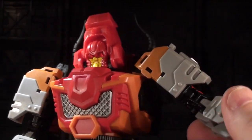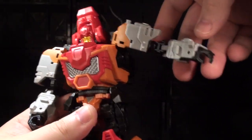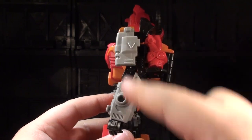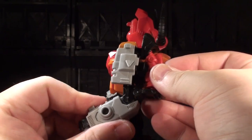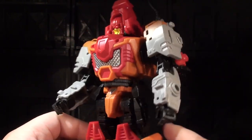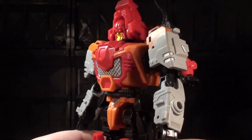His shoulders otherwise have a decent range of poseability, especially once you extend the hinged bit out. They more or less have universal range and can go out pretty darn far. He's got double-jointed elbows. The one weird thing about the elbows is that they don't actually straighten out all the way — there's a curve to them. This is the straightest you can get them to look. That may bug some people. I know there is a sect of collectors who like to be able to show robots in the old 70s/80s standing stock-still stick-man pose, so you can't actually do that with Bovis.